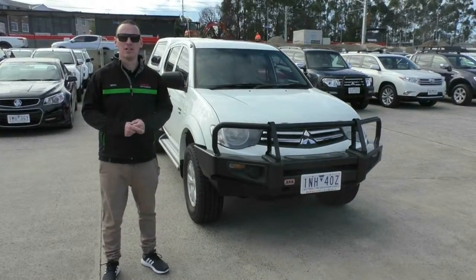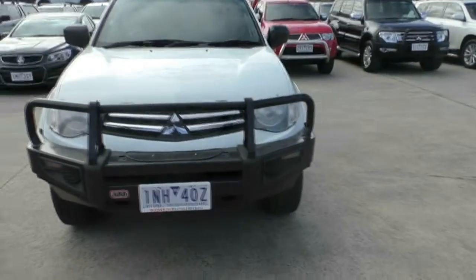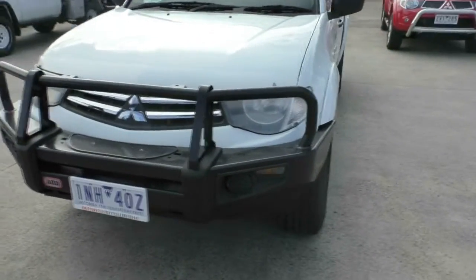Hello and welcome to Berwick Mitsubishi. My name's Ethan. Today I'll take you for a walk-around tour of this 2011 Mitsubishi Triton Dual Cab GLX.